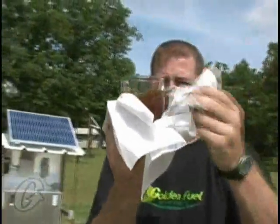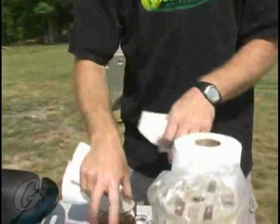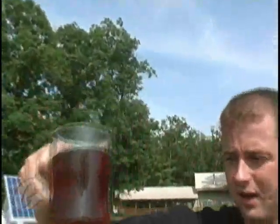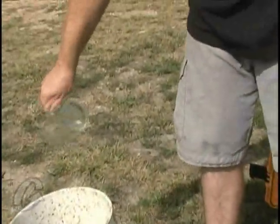You can see right off the bat — we can see the clarity difference. There's our oil after we cooked it in the hot pan. Let's go ahead and get rid of that and pour it in our discharge bucket, and let's pour another sample.